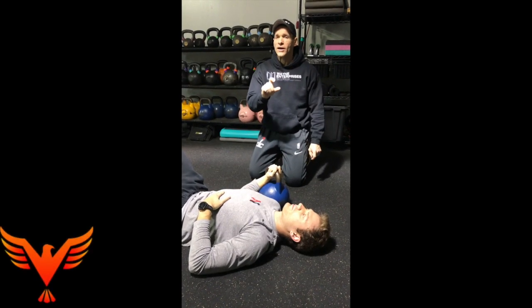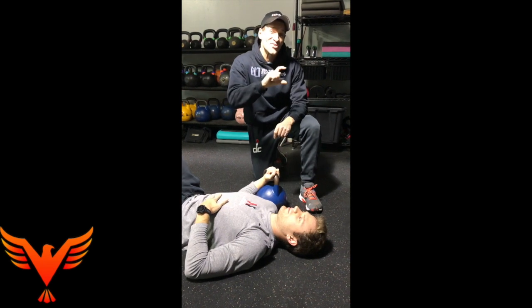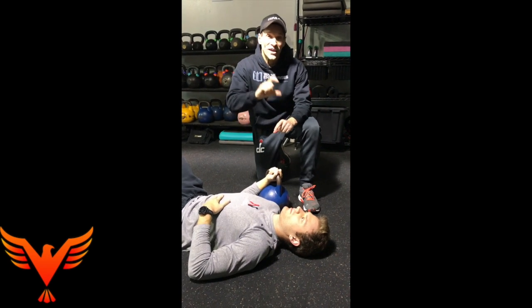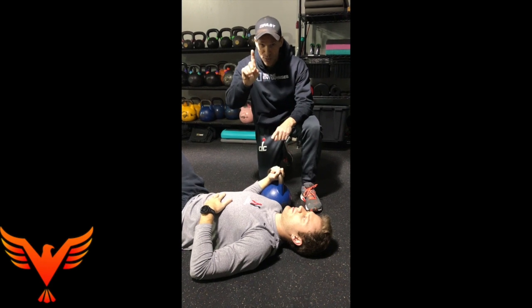We're going to take a kettlebell armbar and show you how to manipulate and tweak it just a little bit so you can emphasize both internal and external shoulder rotation. Some of this is counter-intuitive because the way it looks doesn't actually support what you're trying to achieve with shoulder range of motion, so pay attention.